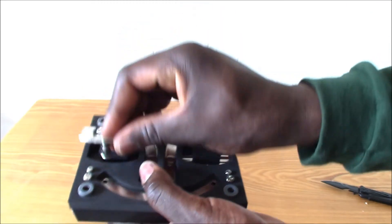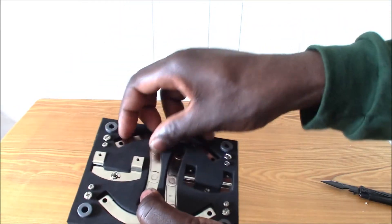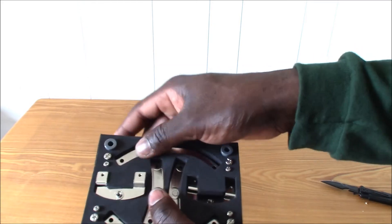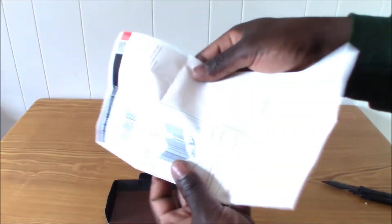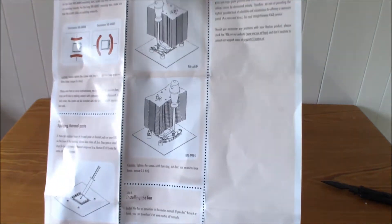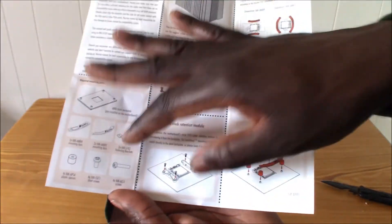Every single part you need is included — smaller brackets and the larger brackets. And here is the instruction sheet showing you all the setups: larger brackets, smaller brackets, for the AM4. It has everything labeled and tells you every piece.